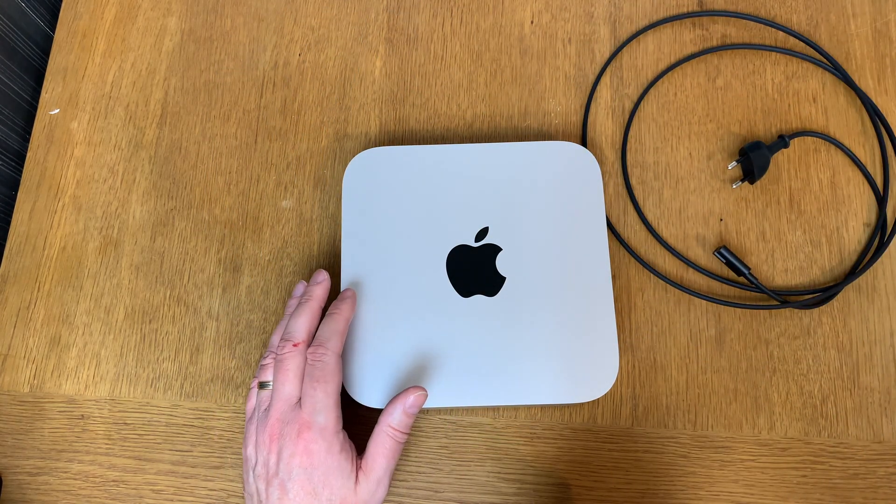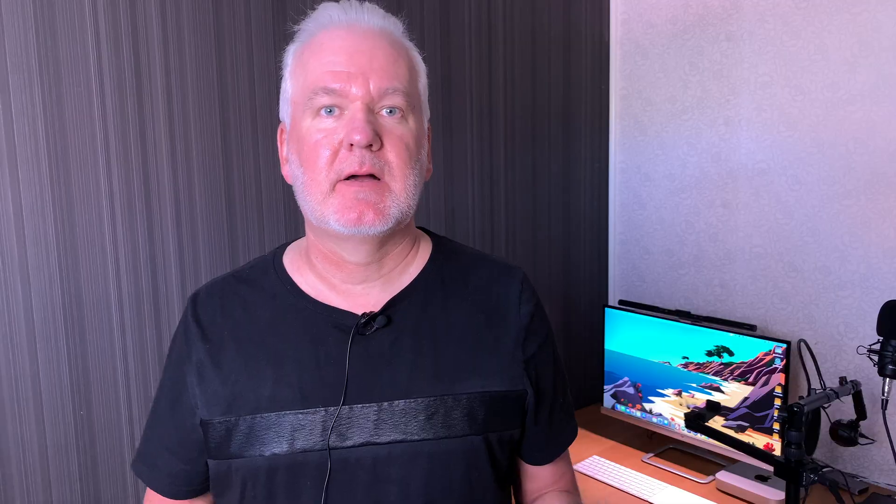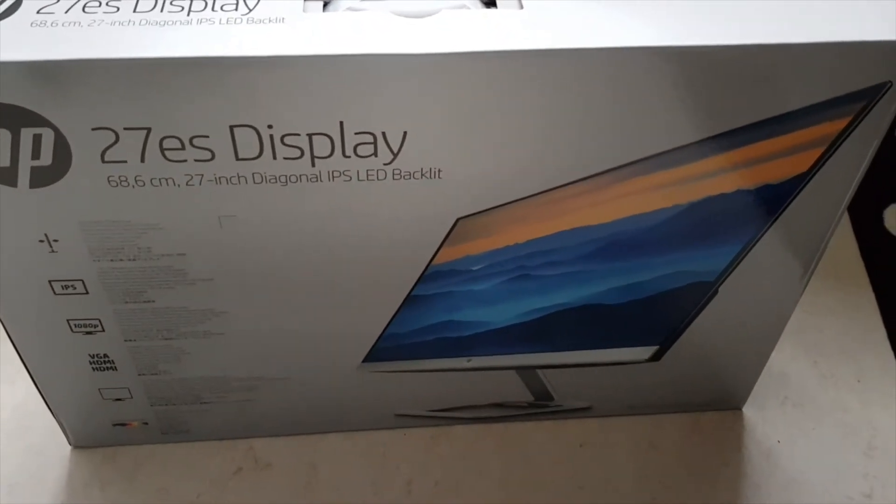I really love my new M1 Mac Mini and I can highly recommend it. 256 gigabytes is more than enough because you can use fast external drives for files. I have a 27-inch 1080p display, which is enough for me right now, though I'd like a 4K display in the future. The benefit of the Mac Mini is you can connect whatever monitor you like — with an iMac you're stuck with the display it comes with.